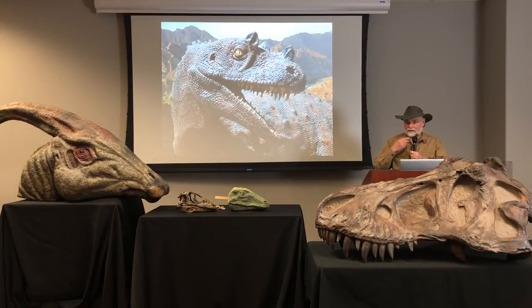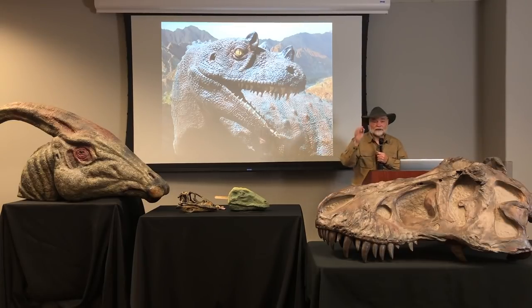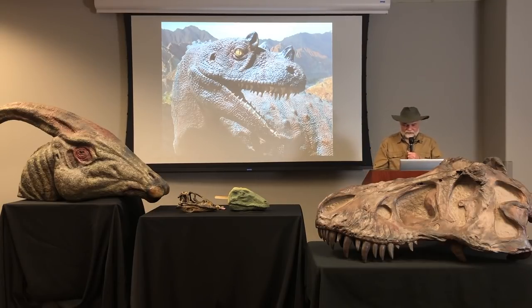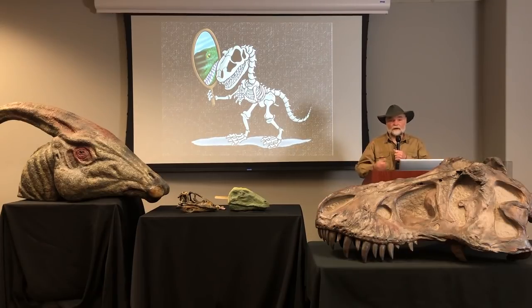Whenever I make a dinosaur like this — this is a big old Ceratosaurus — you see all these little bumps on the skin. They're not really scales; people call them scales, but they're little bumps that you see on a lot of dinosaur skin. I did each one of those one bump at a time, so you can imagine how long that took. Whenever we're building a dinosaur, there's a lot we don't know when all you have are the bones, and usually you don't have the complete dinosaur — most dinosaurs you just find bits and pieces.